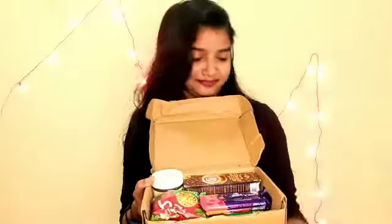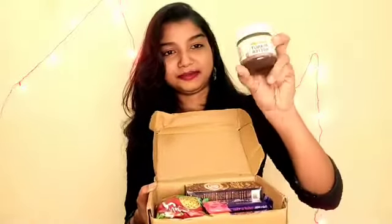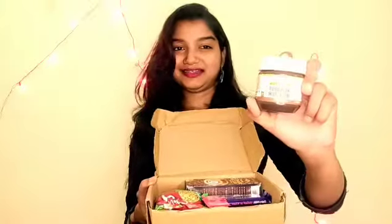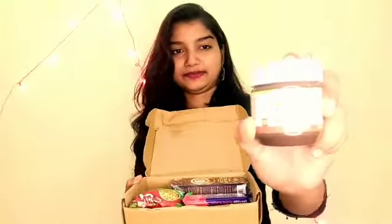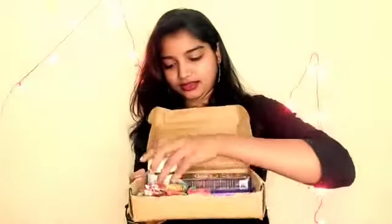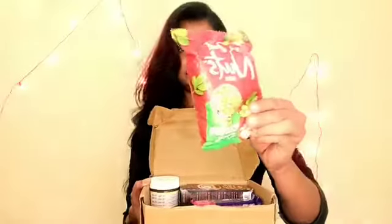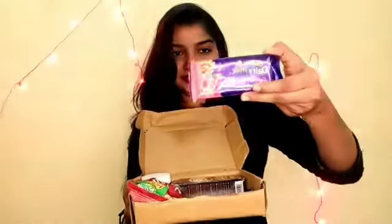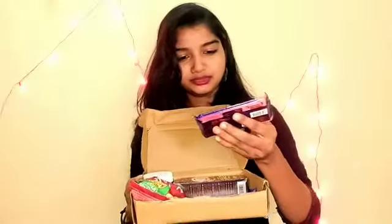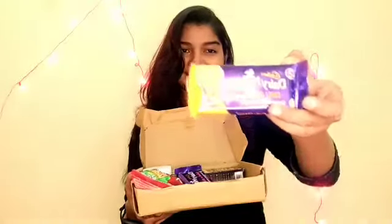I have to try it. This is peanut butter. This is dark chocolate. This is a salted nut. This is a caramel dairy milk. This is rose, gulab, and chili orange — you can see.